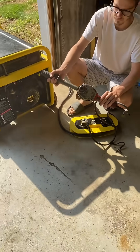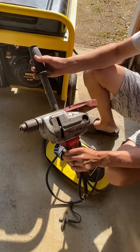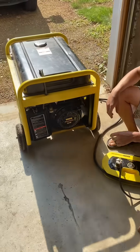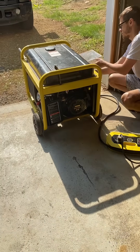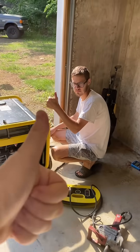So we got the free generator, and that part was about $40 shipped. And just like that, 8000 watt generator, good to go. I'm going to clean this up, put it back together, post it up on Marketplace, and see what I can flip it for. Success.